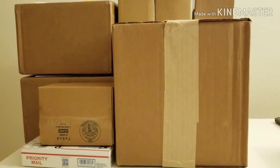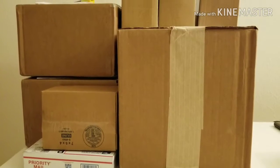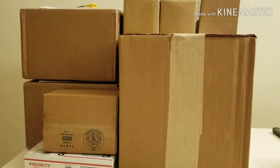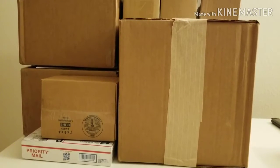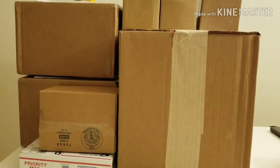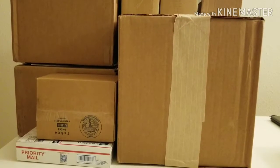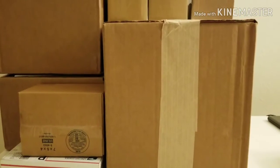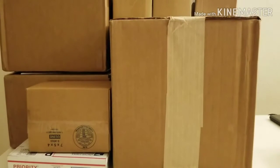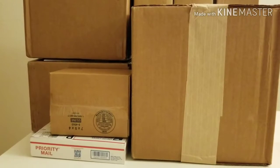Hey everybody, welcome back. It's your host Classic Plastic 918 with another unboxing video. I know it's been a while — I've been super busy lately but I've still been getting in some new pieces for my collection. I wanted to take a moment to make a quick video for you guys. Show you something really special — this piece I've been looking for for a while. Let's get it open.